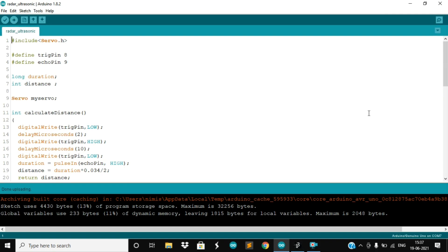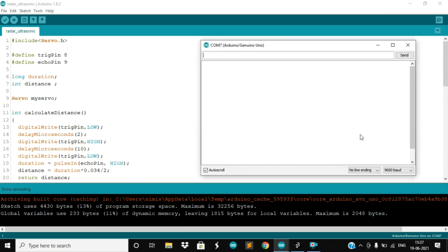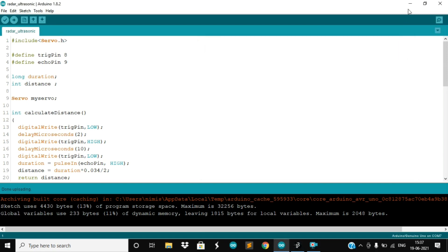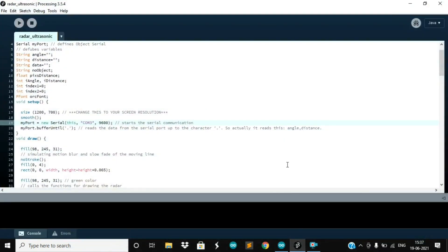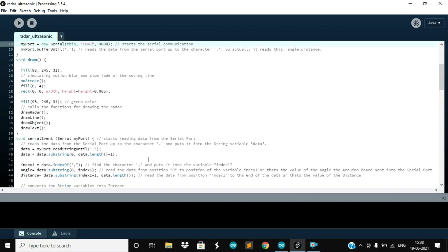Then you can see the angle of the servo motor and the distance displayed on the serial monitor. Now open the Processing IDE, mention the port that you selected in the Arduino IDE earlier, and then run the program.